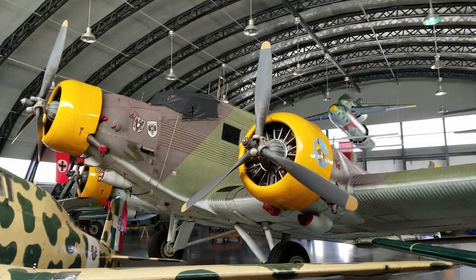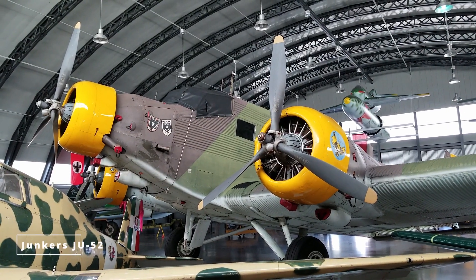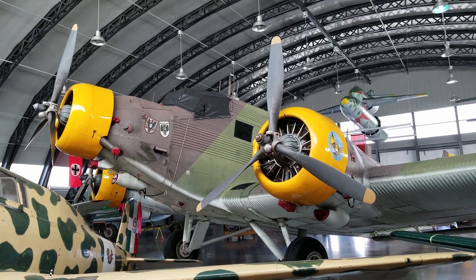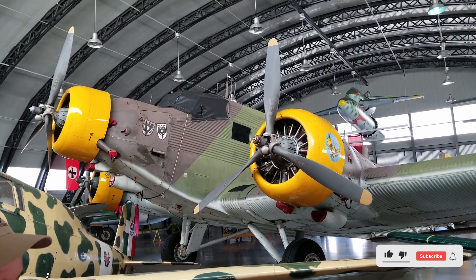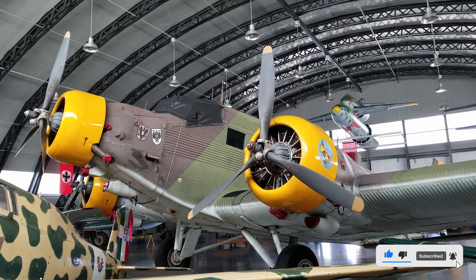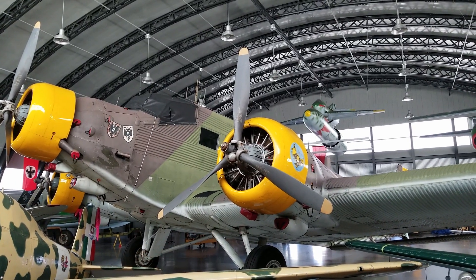Meanwhile, the J-52 was a product of Germany that was not allowed to make anything that could be used in wartime. After the First World War, they were restricted from making anything that could be used. So they made airliners, they made gliders, and they made biplanes — fully acrobatic biplanes — like our Fokker, the silver one there, and the white Buker behind it.